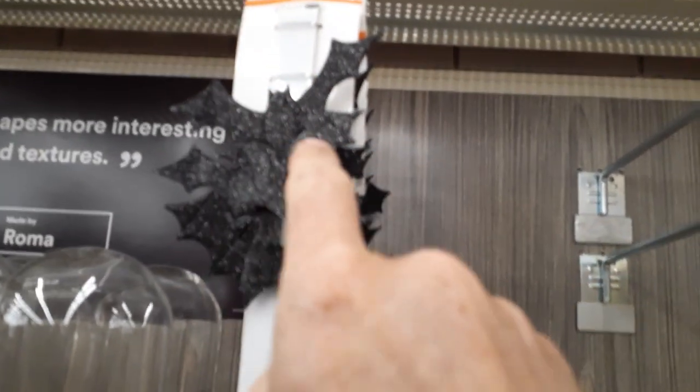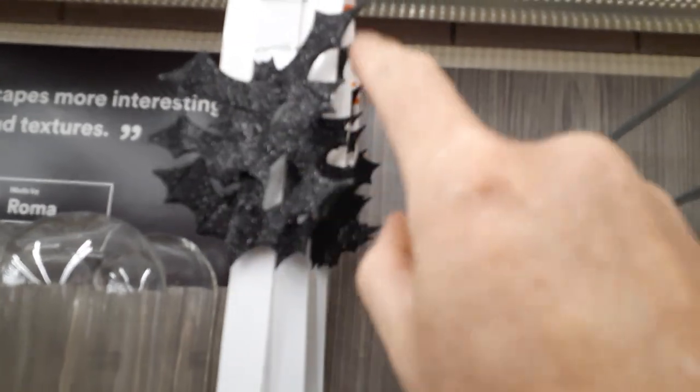Oh, we almost missed the bats! Look at that — $9.99 for glitter bats. Not touching, not touching. They should have put it on a white hook.